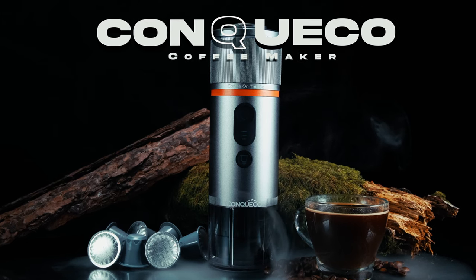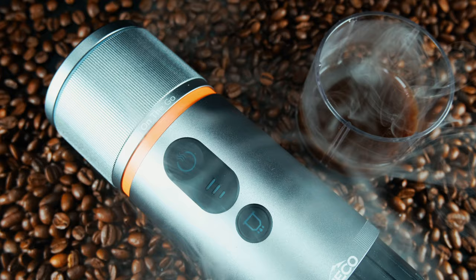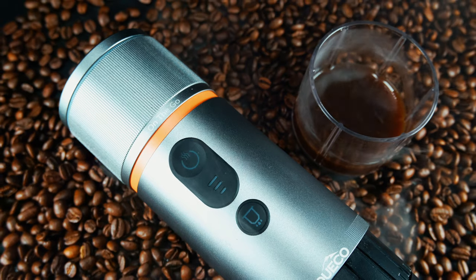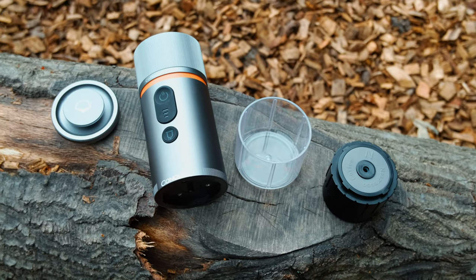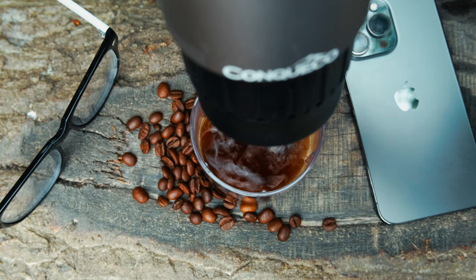This device ensures that you can enjoy a hot and delicious coffee even when you're on the move, at any time and any place. This solution has a sturdy construction and a simple dispensing system that allows you to enjoy capsule coffee both hot and cold. The burning question on everyone's mind is whether it's any good and worth the investment.